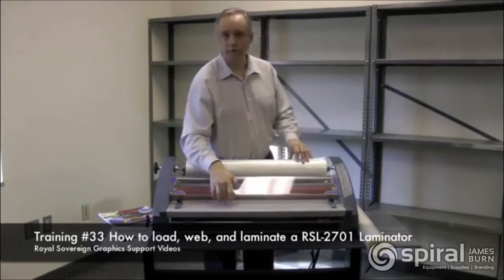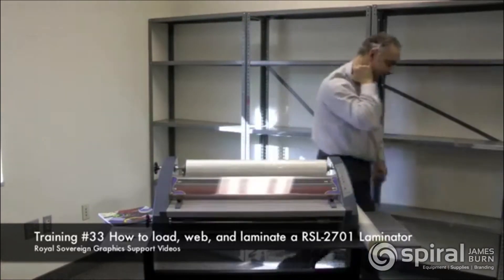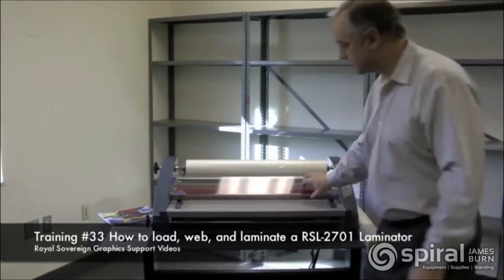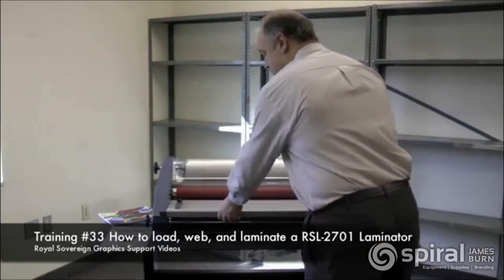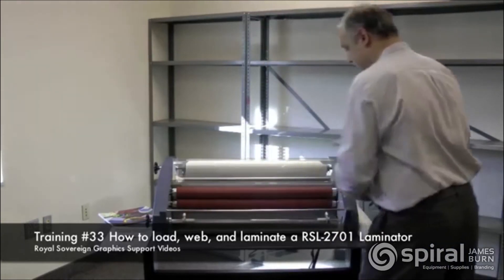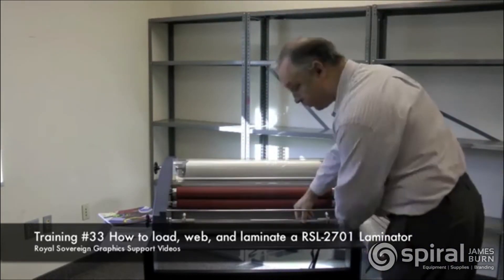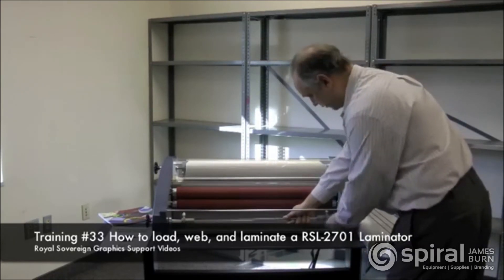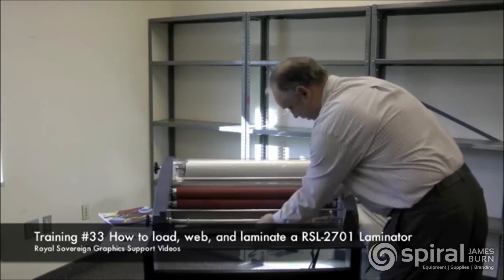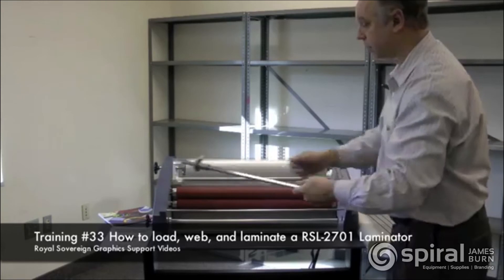Next we have to load the film to the bottom shaft of the laminator. Coming to the front, we'll lift up on this protective cover, take off the table, and set it aside. Again we have to remove our film supply shaft from the laminator. We have a notch here — just bring it in and over, it will drop out, and we remove our two film hubs.